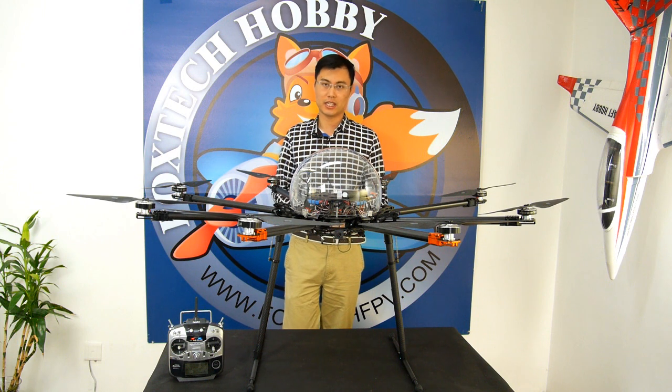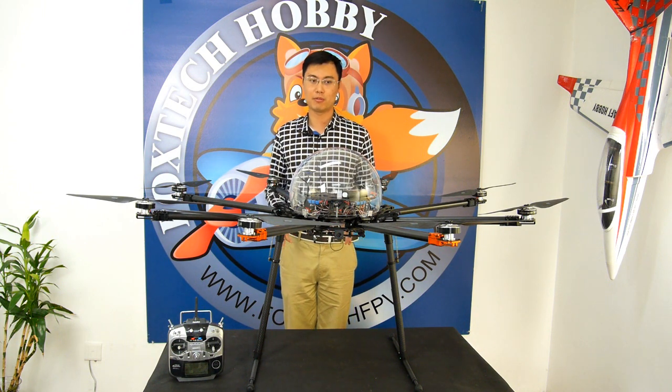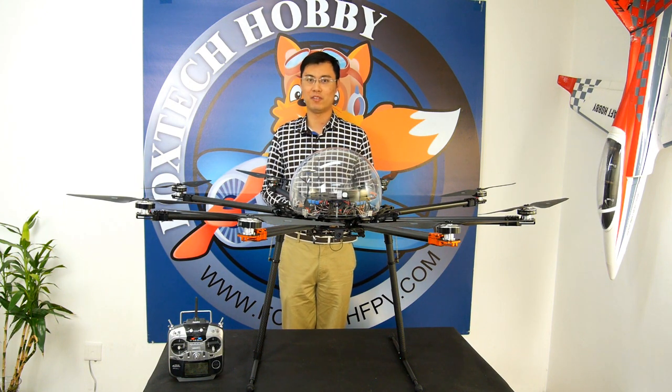This is a brief introduction about the newly upgraded K130. I hope you like this product. This is Tu from Foxtech — thanks for watching, have a nice day, bye.